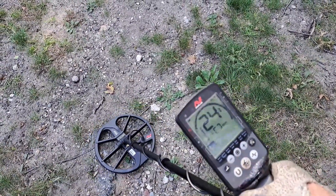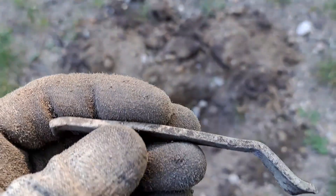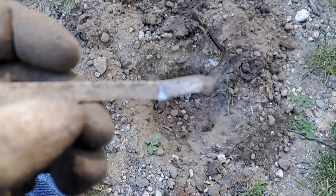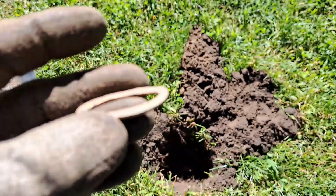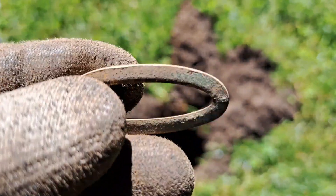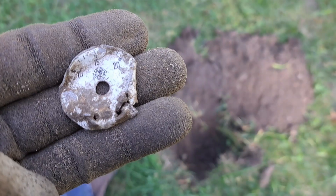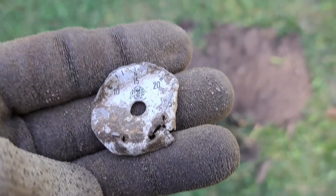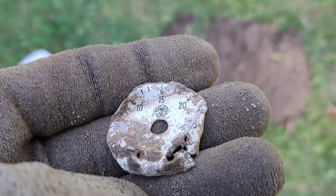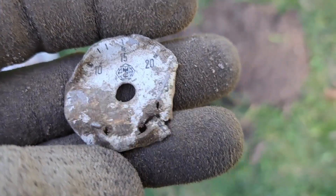23-24, so I'm going to dig it. That's one of the hazards of just going after high tones — aluminum rings right up there. My next signal was a screamer too; it had a clip on the back, maybe a barrette. After that, another aluminum target reading 10-15-20, probably the inside of a tire pressure gauge.